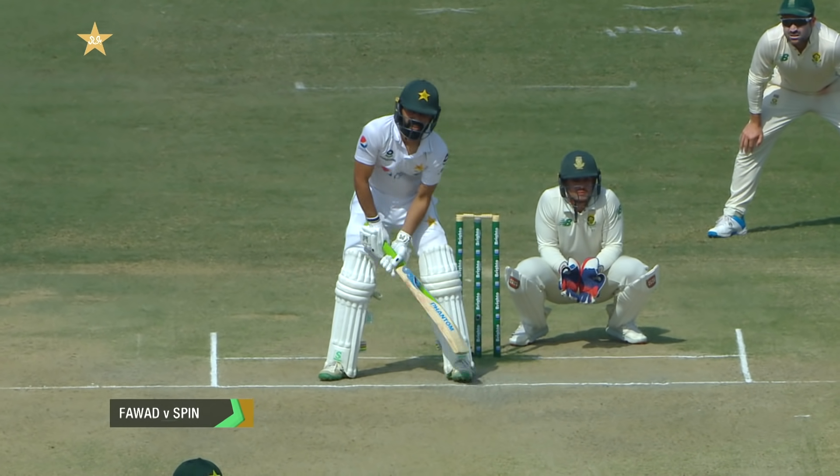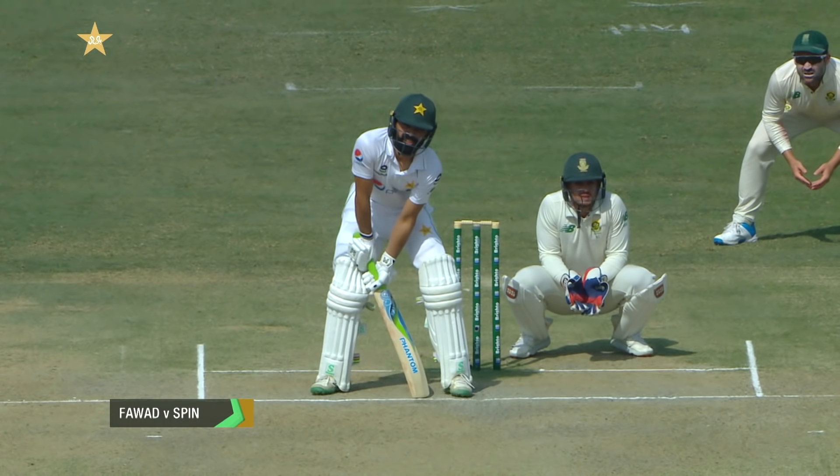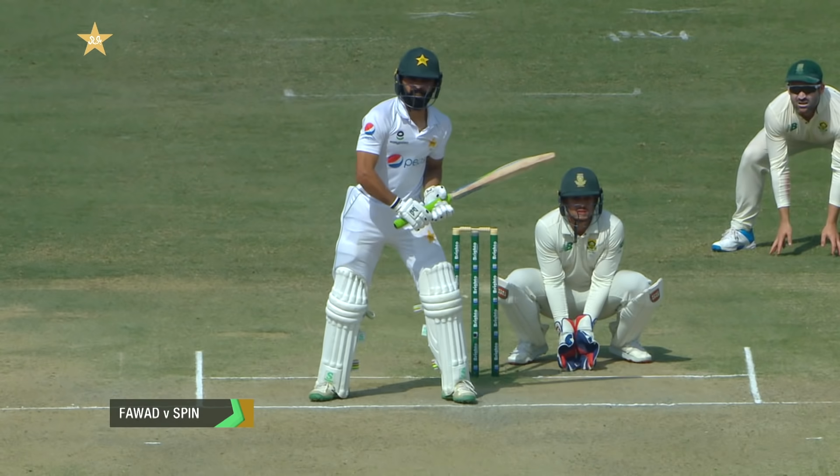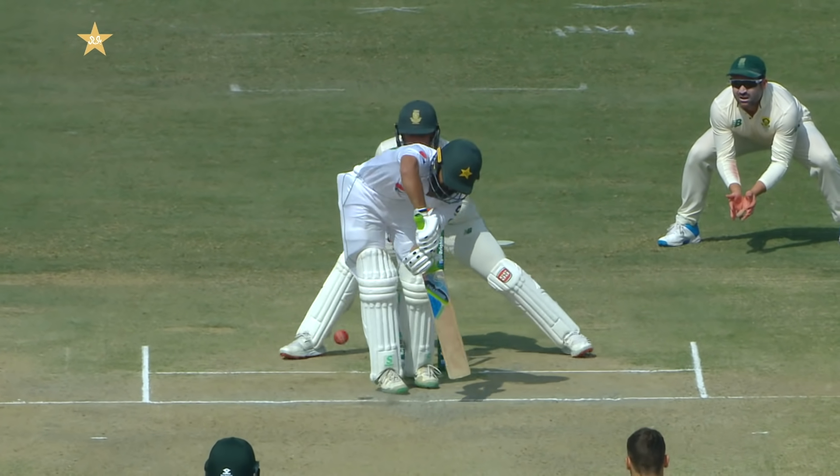Against spin, he's got the bat down, completely square on. He wants to see both eyes from the ball. After that he's got a side-on position, and the front foot is on the middle leg stumps.